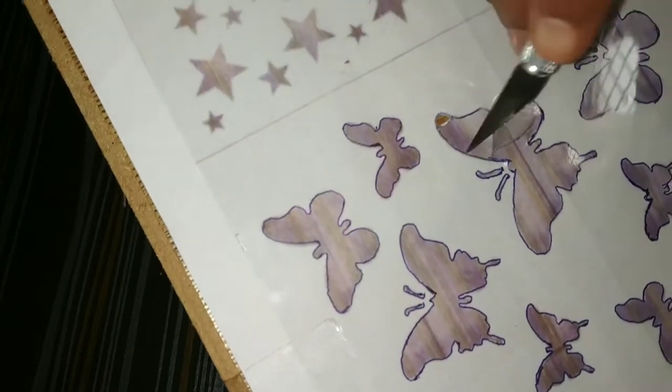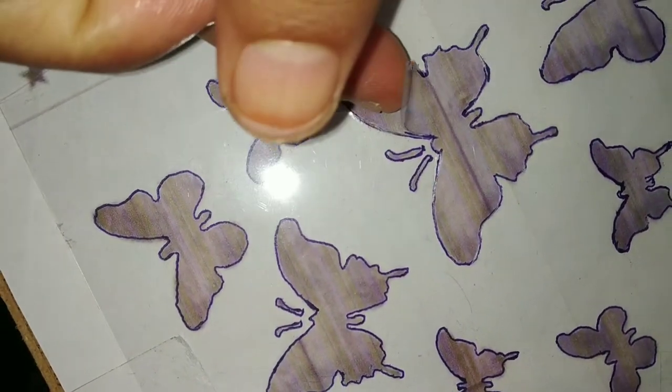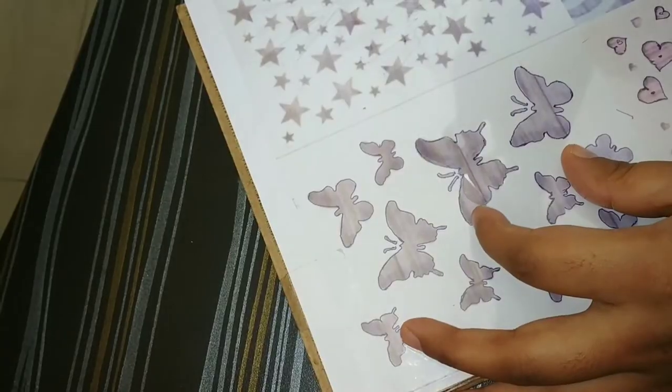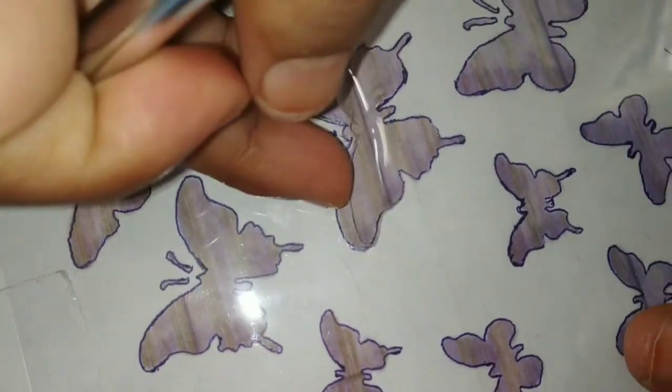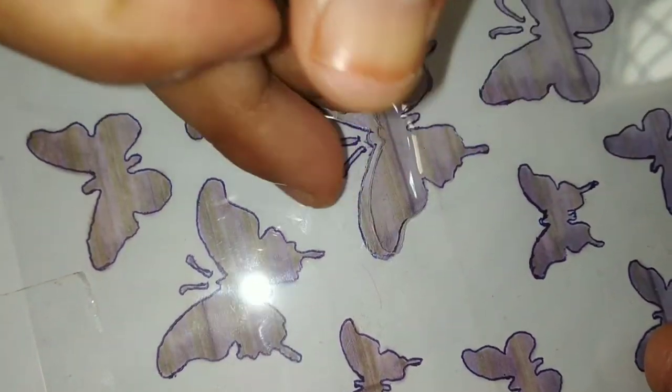So now you can see the cutting happening here. We'll have to cut the entire butterfly the same way, going all the way around the shape.